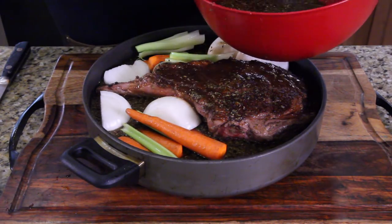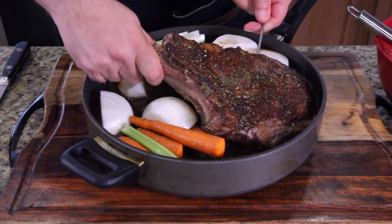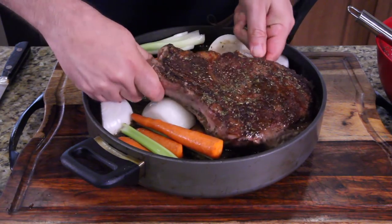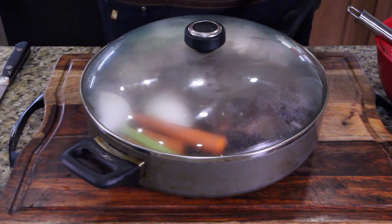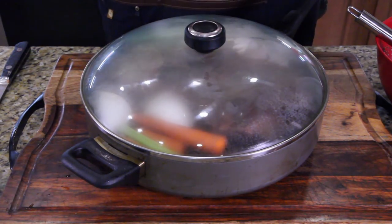Wow, this is a big pan. I'm going to go about an inch from the top. Now let's get my meat thermometer in there — I'm going to come in from the side and go straight into the center of this big beast of a steak. Put your lid on. You're going to bake this at 350 for about two and a half hours. I've never done a cowboy steak before, so let's get it in and I will see you guys in a bit.